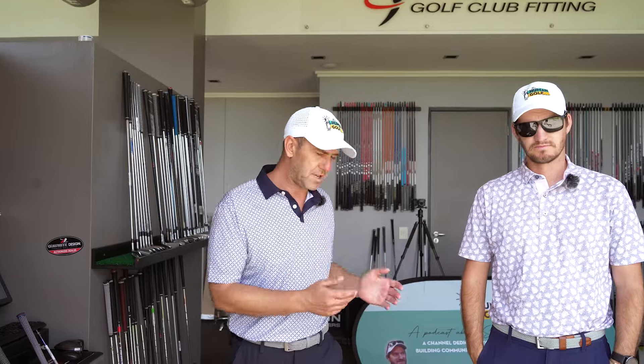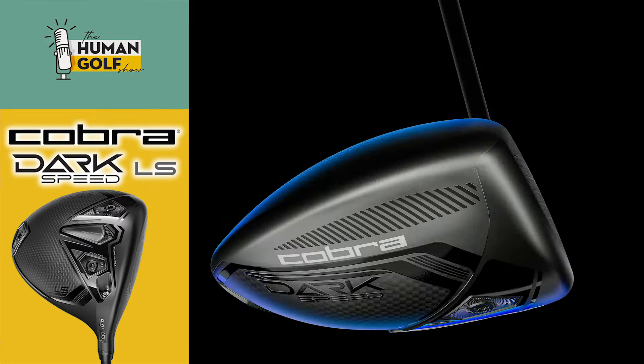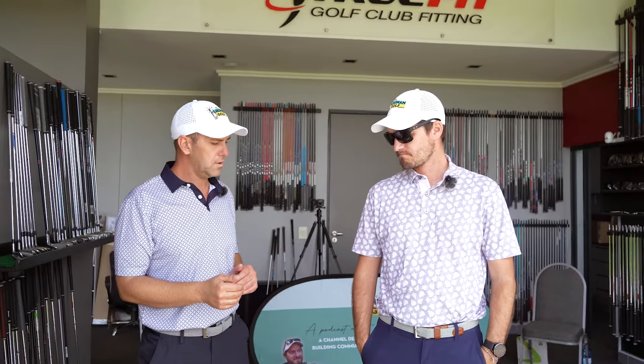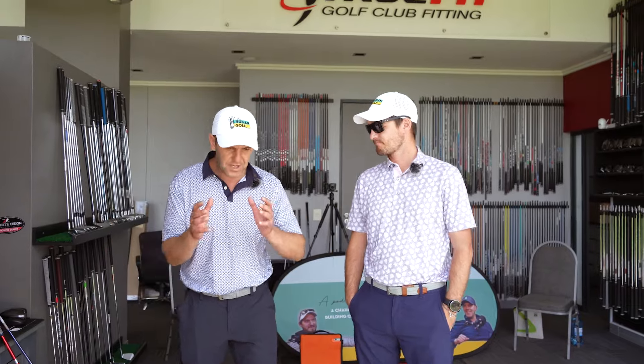We're in the review session this morning — like two boys in a candy shop. We're going to review the Dark Speed, the new Cobra drivers. Quite a few channels are saying this driver means Cobra's back. We're excited to show you the different options. Arthur will go into the technicalities and hit a few shots. We'll give you the Trackman data. The three drivers launched are the Max, the X, and the LS.